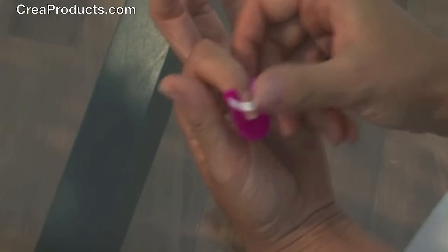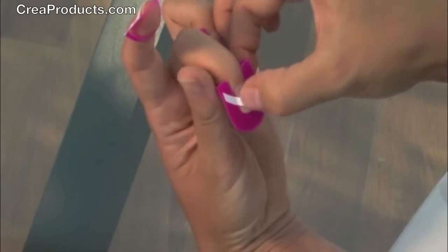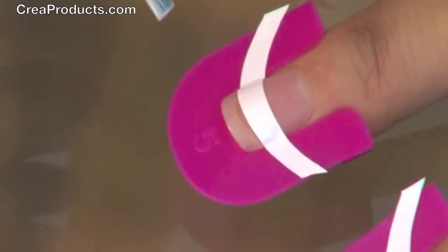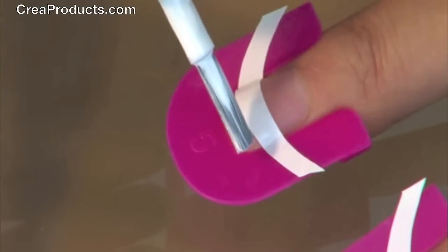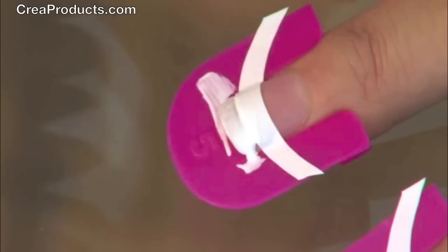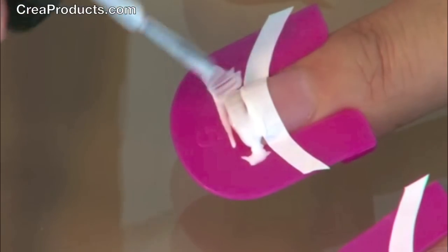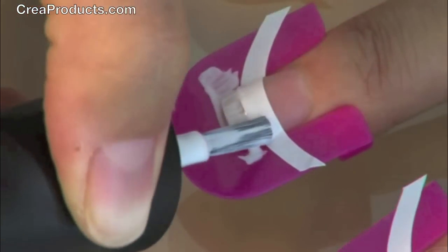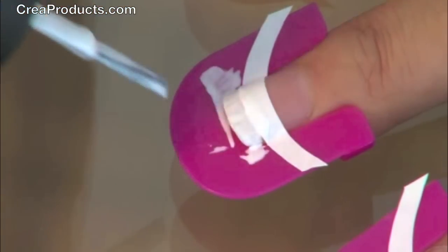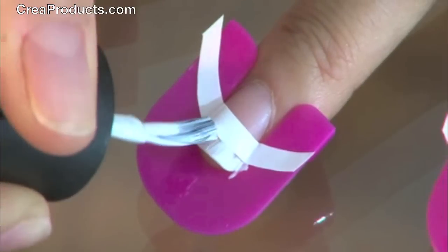It may be easier if you flip your hand facing towards yourself while placing the guided strips. Perfect. Now you can paint. You can paint horizontally, however making sure you get the edges of the tips. I prefer to use vertical strokes. Now repeat for the other fingers.